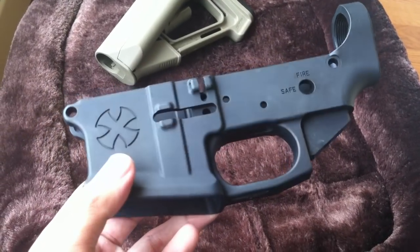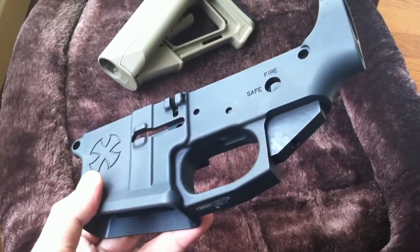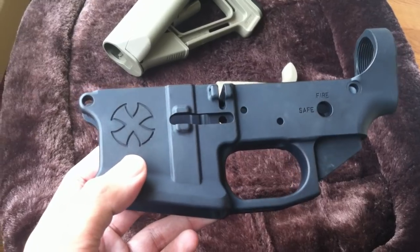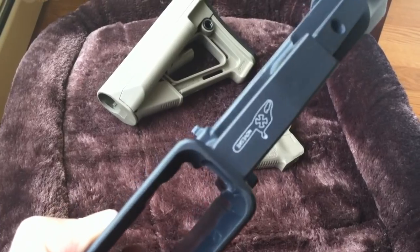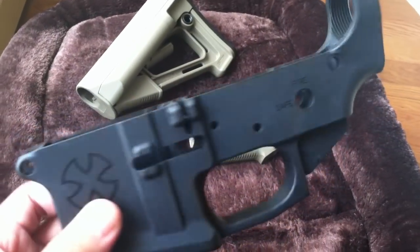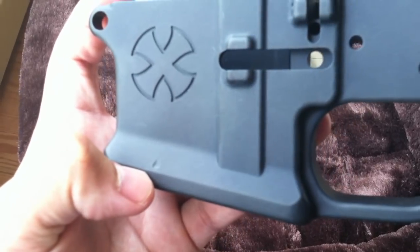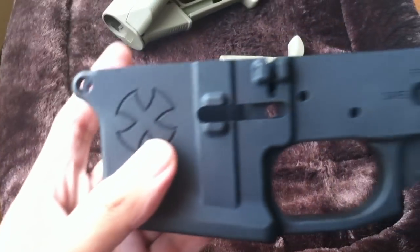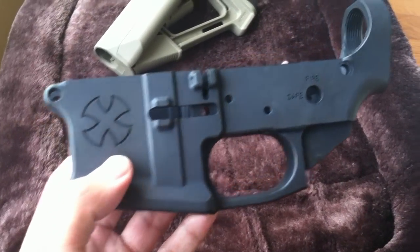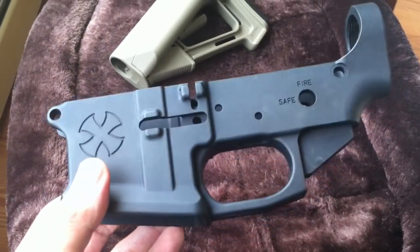Pretty much every site is sold out and I finally got lucky and found it, so I got it right away. I initially didn't want to get a BLEM — this is the chainsaw edition in Naveski's terms, which is basically a BLEM lower. This lower is perfect in every way except there is one mark on here. I plan to paint this in FDE so I can easily just fill that up and paint it. This lower is going to be on my 300 blackout build.